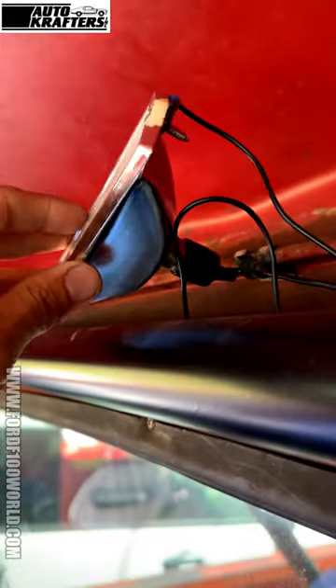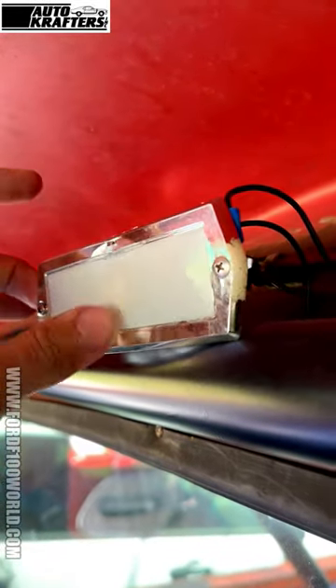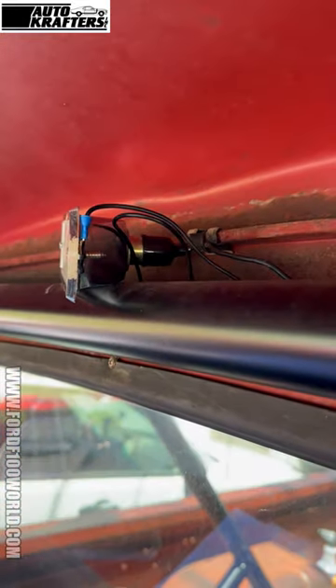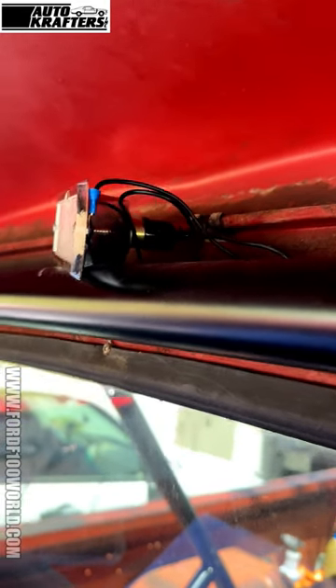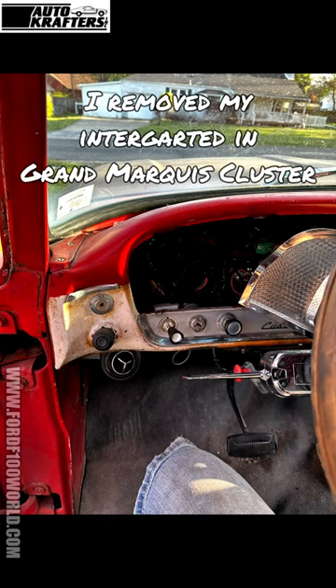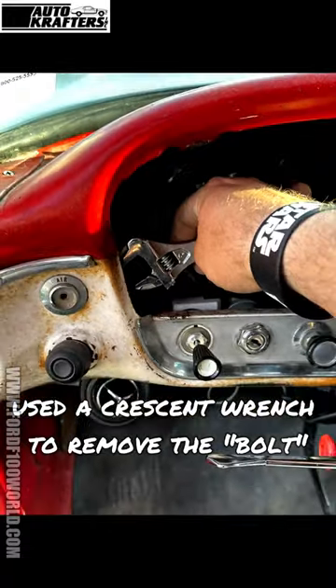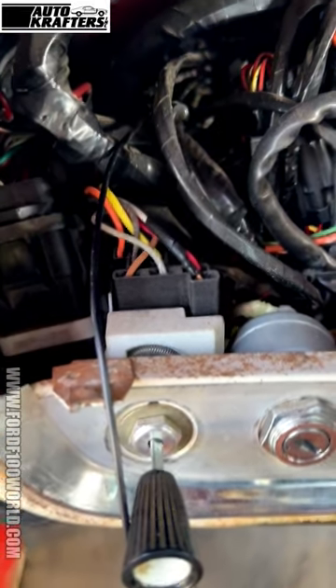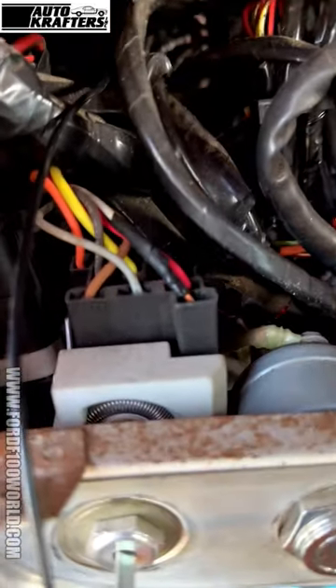All right guys, this is what I ended up doing. This is a new housing from autocrafters — used an old autocrafters cover, brought the ground off of it right there. There's a little clip up here, so it's possible this maybe used to have a light before it was turned into a resto mod. Then I ran the wire all the way down here, underneath the mat, ran it under the mat all the way up.